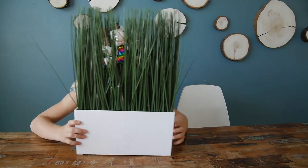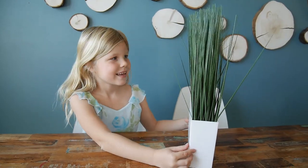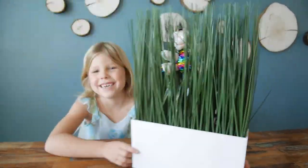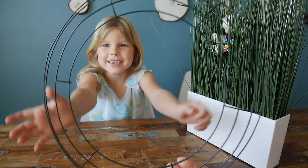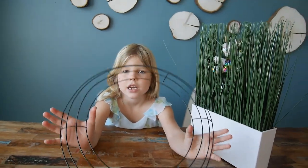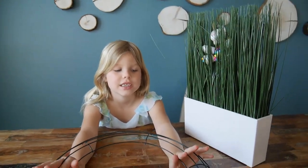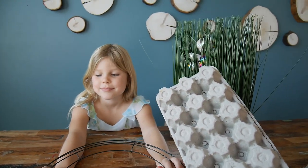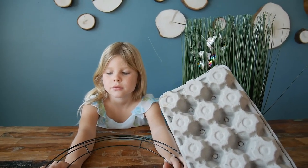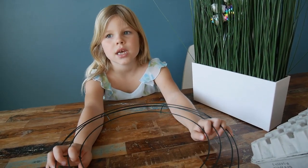Hi guys, hello everybody, welcome back to our channel! We are getting ready for Easter and all the spring beauty. Today we're going to make a beautiful wreath — an Easter or just spring wreath. Since it will have flowers, it will be a pretty spring wreath.